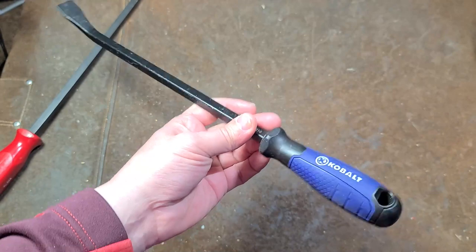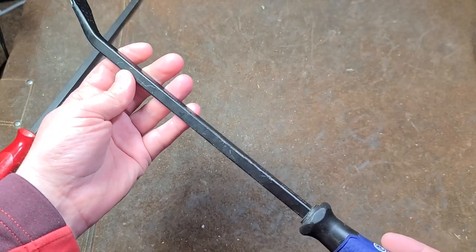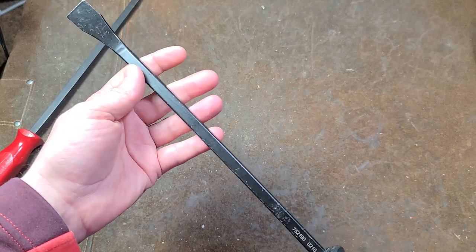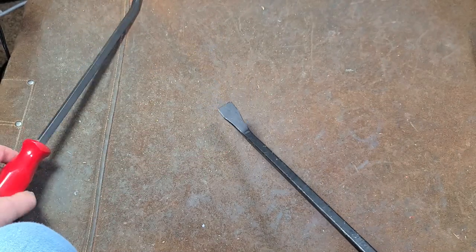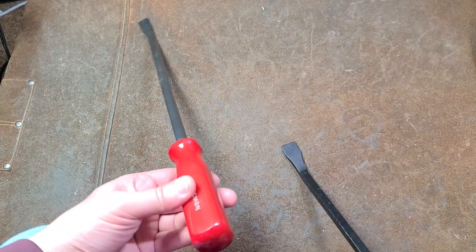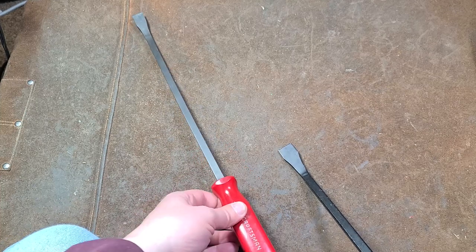I actually found this at a garage sale. I think the pry bar is okay considering it's only $20 for a four-piece set, but these certainly aren't as good as some good American pry bars. When it comes to pry bars, they're actually pretty cheap, so I would recommend getting a good quality.